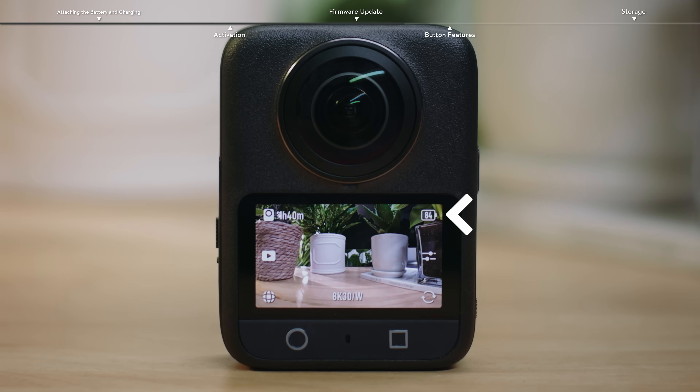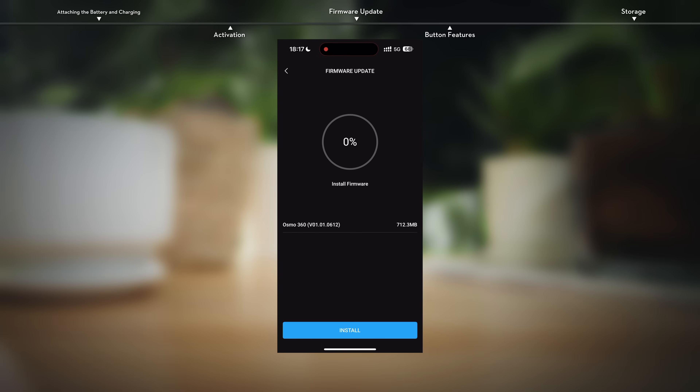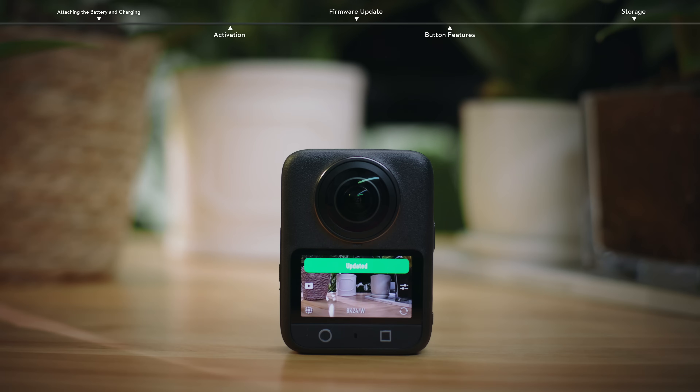Before an update, make sure the battery level is sufficient. On the home screen of the app, click Download and then follow the on-screen instructions to complete the update. When the firmware is successfully updated, the camera will automatically restart and a prompt will appear telling you that the update has been successful.